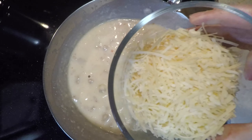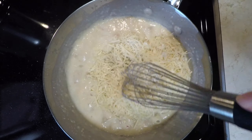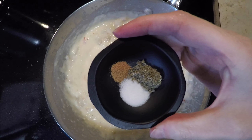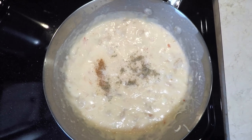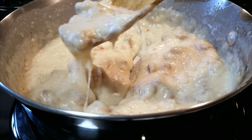Next, we are going to add in parmesan cheese to turn our bechamel into a cheese sauce. Continue mixing until the cheese is all melted. Finally, add ground nutmeg, rubbed sage, and iodized salt. Mix until combined. You can see here that we are left with a velvety and rich cheese sauce.